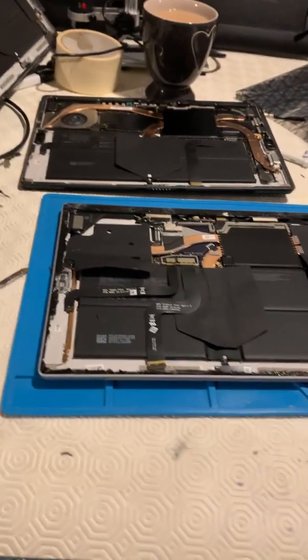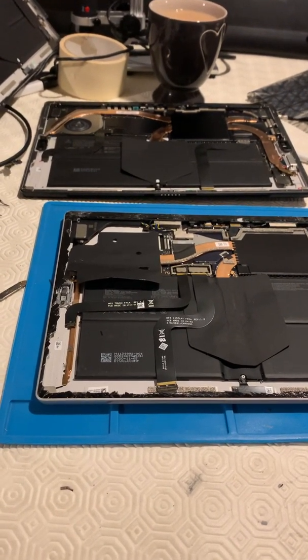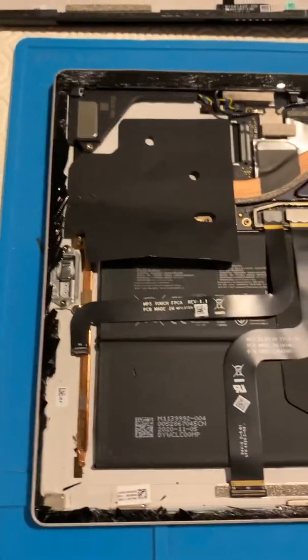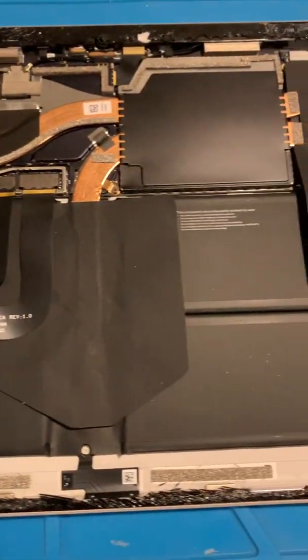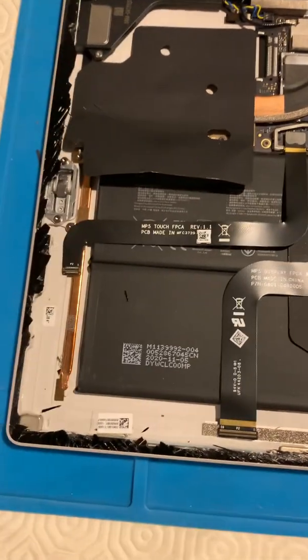Welcome back to my channel. This video is all about the Surface Pro 7 Plus — it's a little Surface Pro I've not seen before. I'm quite pleased to have picked one up at a good price. The screen was absolutely smashed so it's sitting in a different bag, waiting because I need to take the components off the back — the digitizer side.